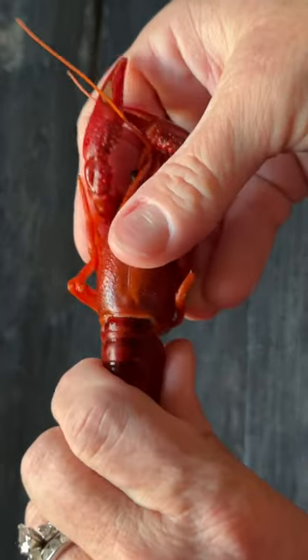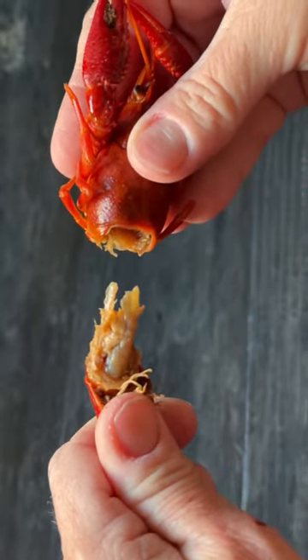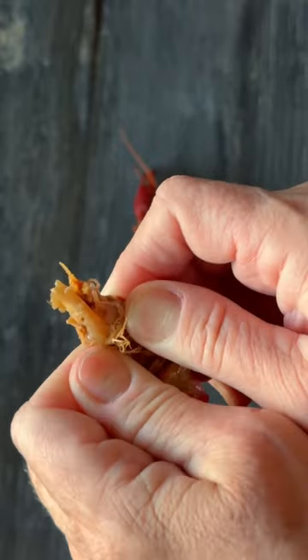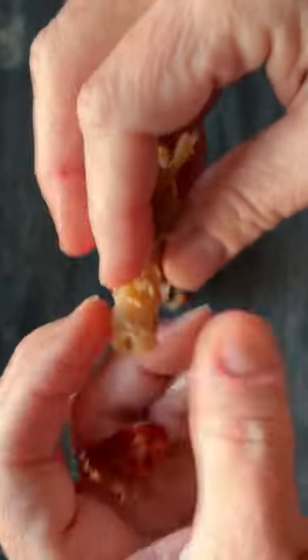Grab it by the head and the tail and give it a twist. This way you're going to separate the body, and all the meat is in the tail. Flip it over and crack it open just like you would a shrimp to remove the shell and the legs. Then pull the tail meat out.